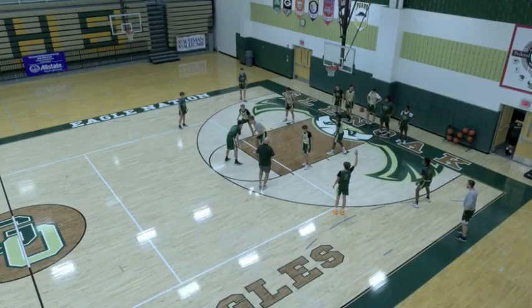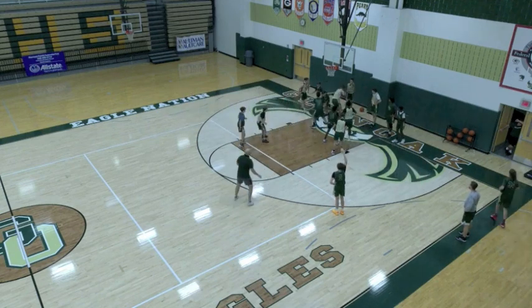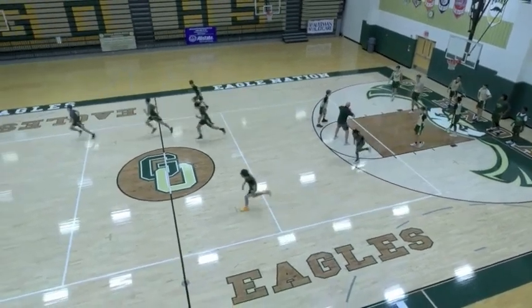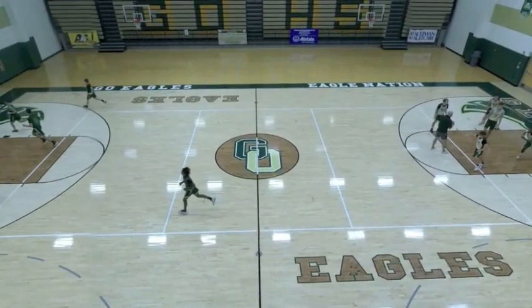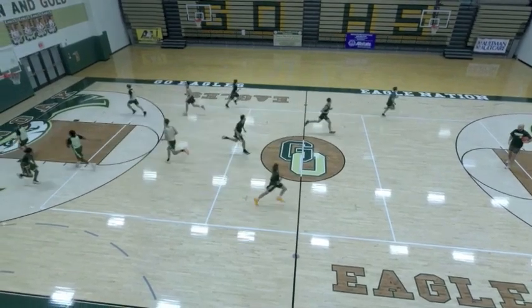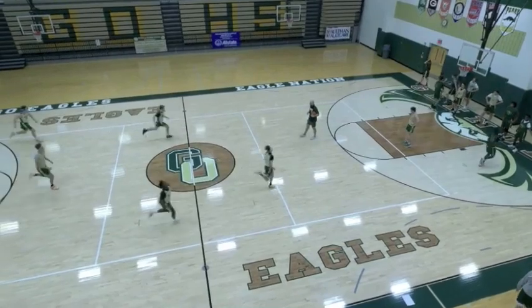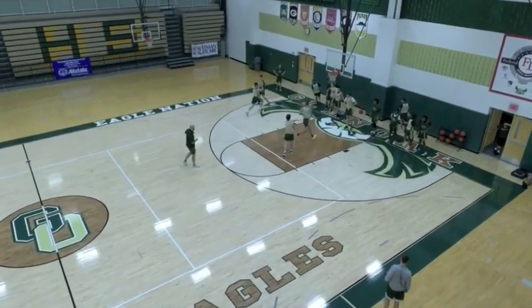We call this drill Kufus Rebounding, to honor NBA player Costa Kufus who is an alumni of this school. We always like to use names of former players for our drills to honor the history of the basketball program. It gave us a great opportunity to talk about the program's history. You can call this drill whatever you'd like if you choose to implement it.